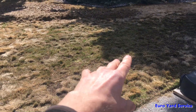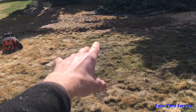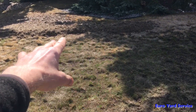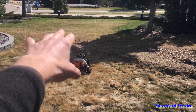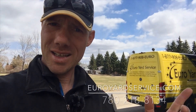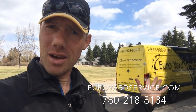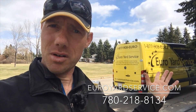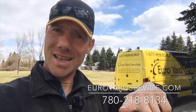So anyways guys, this is extensive vole damage in the spring. We blow off all this debris here, clean it all off the lawn so the lawn can look nice and green again in the future. This is Rudy with Euro Yard Service, bringing your lawn back to life to have a lush green lawn again this summer. Over and out, and see you on the lawn.